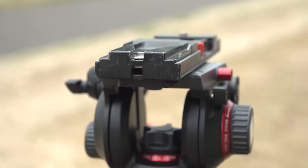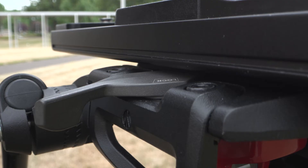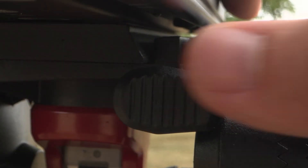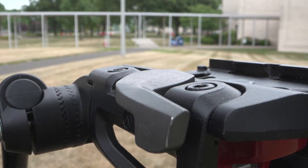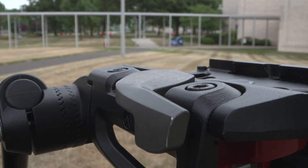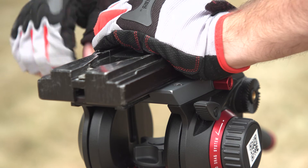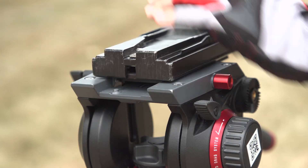To remove the quick release plate from the Manfrotto 608 Nitrotech tripod, loosen the gray lever. Hold onto the quick release plate and push in the button on the back of the tripod head. The plate should lift right off.